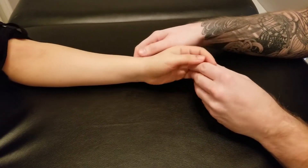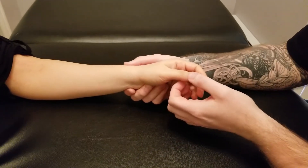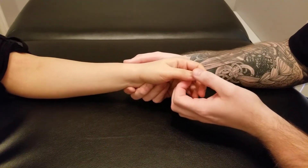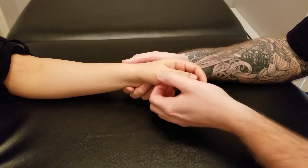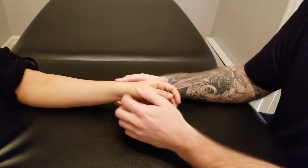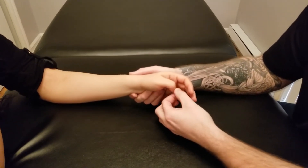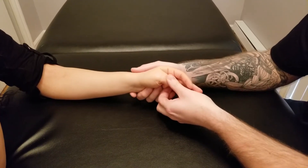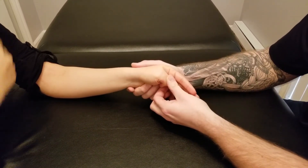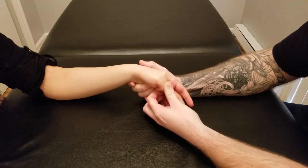We're going to go through the length of extensor pollicis longus and brevis again with this hand. Starting with longus — because it does extension of the interphalangeal, the metacarpal phalangeal, and the carpal metacarpal joint, I'm going to start by flexing her finger in, curling it all the way in at all those joints, then adding in some ulnar deviation and a little bit of flexion of her wrist joint.